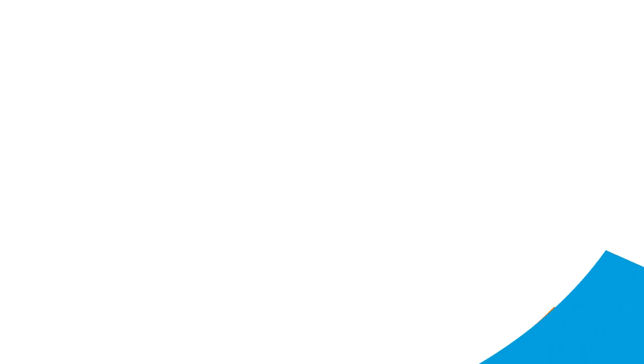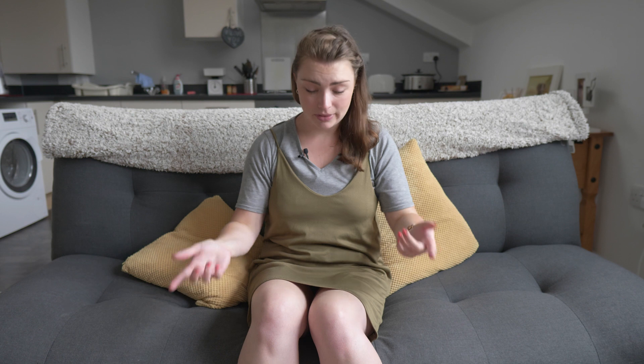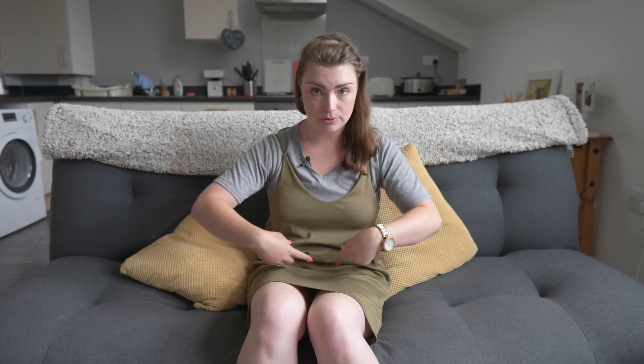First you need to wash and dry your hands. Now you need to choose where you're going to inject. You're looking for fatty tissue. The main sites are in your stomach in a semi-circle below your belly button, the side of your thigh, or your bum.